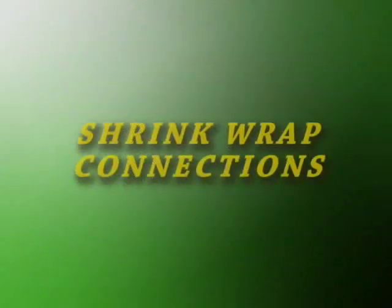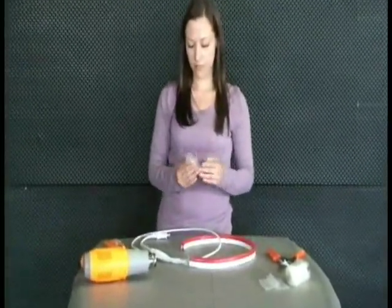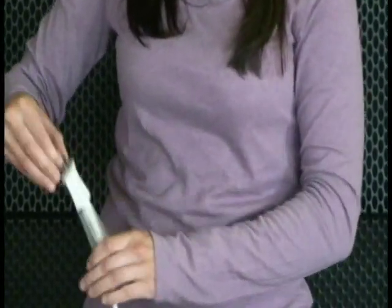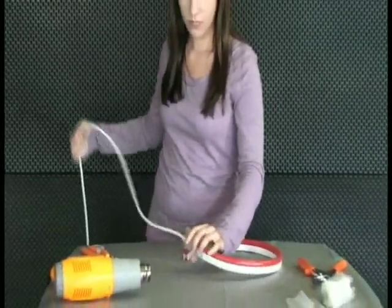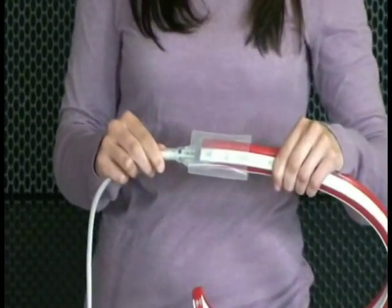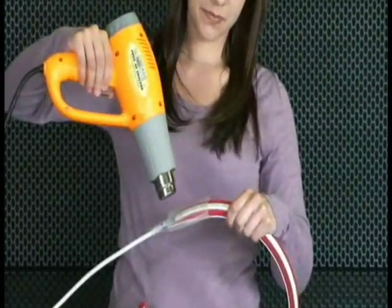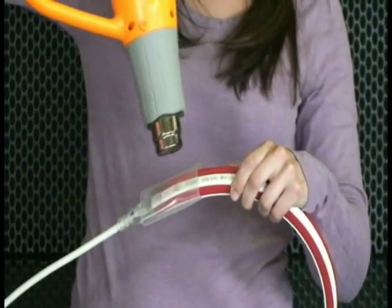You will now need to fasten this connection with a heat shrink tube. Insert an end of the NeonFlex product through the center of a heat shrink tube. Center the tube over the connection to be sealed. Using the heat gun, gently heat the shrink tube until it retracts into its sealing position. Heat the tube to make sufficient contact, but do not overheat.